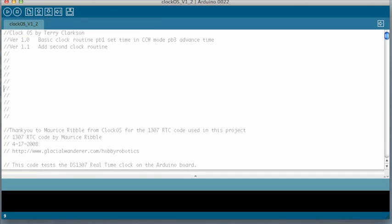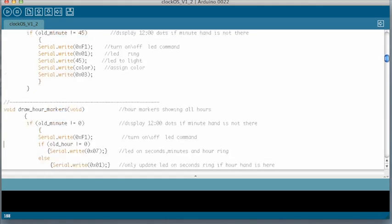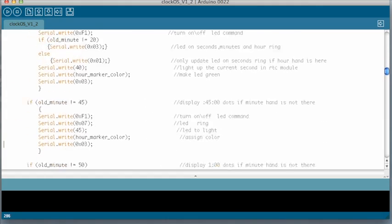But what's with the name — Clock OS? Well, the clock part, it's clock. OS stands for open source. The unit is powered by the highly popular open source Arduino platform, so any hobbyist or professional programmer can program the clock to do just about anything you desire.